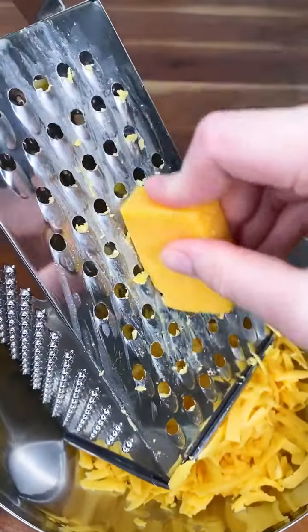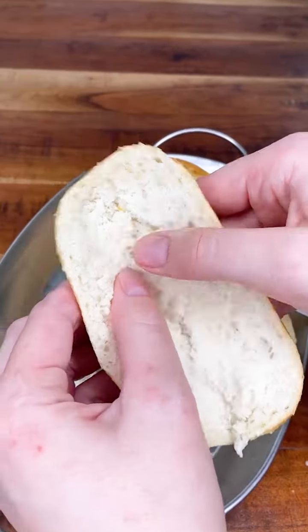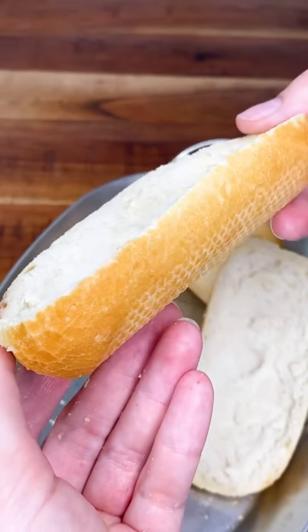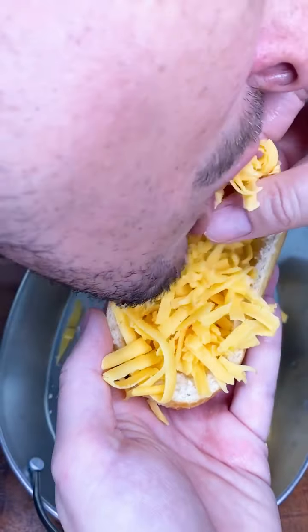You wanna add something? No. Let's make it cheesy. If you don't have salsiccia, you can use any kind of meat or sausage.